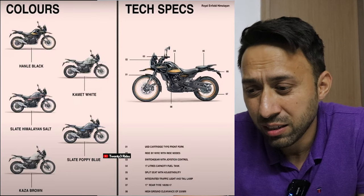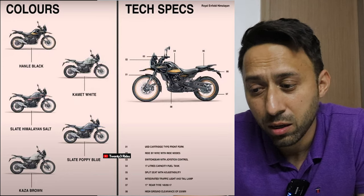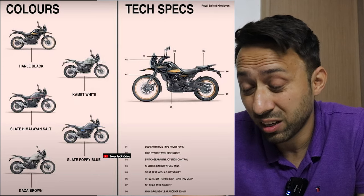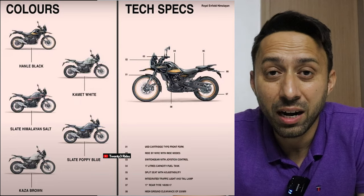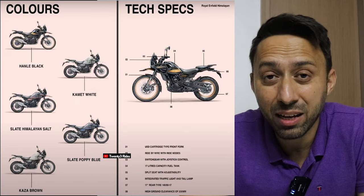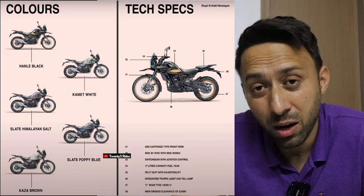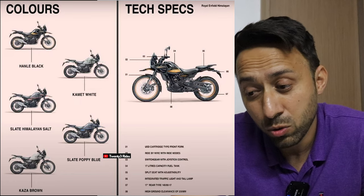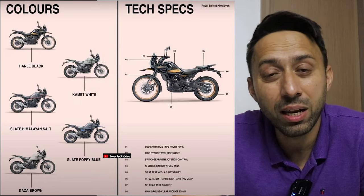Let's start with the colors. Everybody knows that the Himalayan is going to come in five colors: the Hanli Black, the Camet White, the Slate Himalayan Salt, the Slate Poppy Blue, and the Casa Brown. My personal favorite is the Casa Brown because it offers a great opportunity for the rider to make the motorcycle their own by adding stickers, graphics, whatever they want — everything just turns out so good on a light color like Casa Brown.